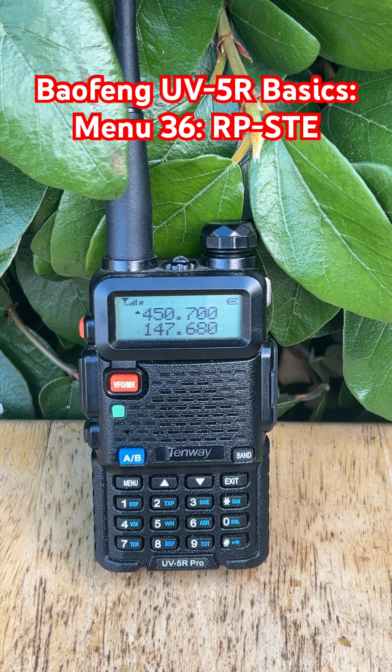Choose a value that matches your repeater's behavior. If you still hear static, try a higher number. If you're not using a repeater at all, you might just want to turn it off. This setting only affects what you hear — your transmissions aren't changed — but it makes listening way more pleasant, especially in busy nets or long QSO sessions.